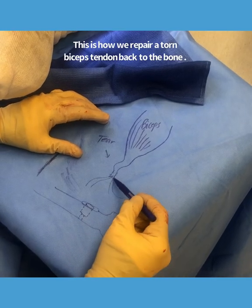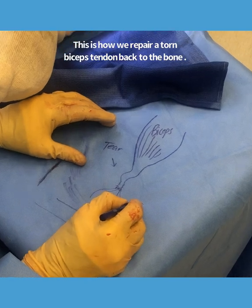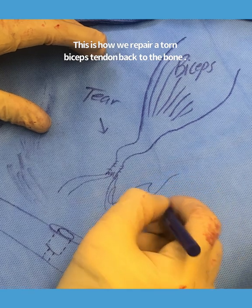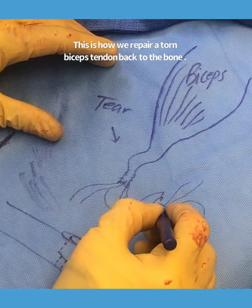I've gone ahead and tagged the biceps with these non-absorbable sutures. There are four limbs. I put those four limbs through a little metallic button that had some holes in it, so these limbs went in and out, in and out, in and out.